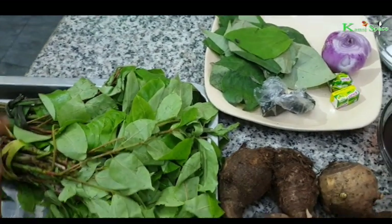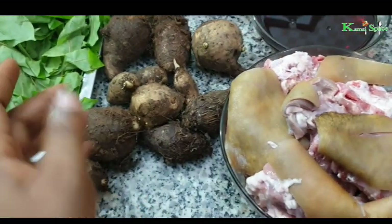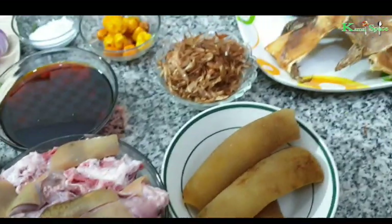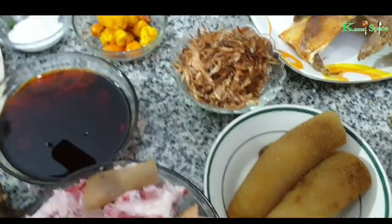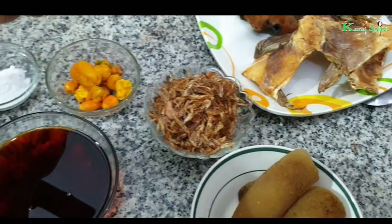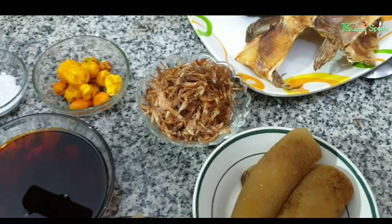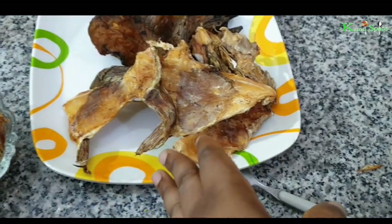So guys, I'll be using oha leaf, ozuza leaf, cocoyam, red oil. I have meat — this is goat meat, you can use any meat of your choice. I have ugamon, I have onion, Maggi cube, I have crayfish, yellow pepper. I like yellow pepper so much, maybe because of the aroma it keeps in my soup. This is salt to taste. I'm using assorted fish, stockfish and dried fish.